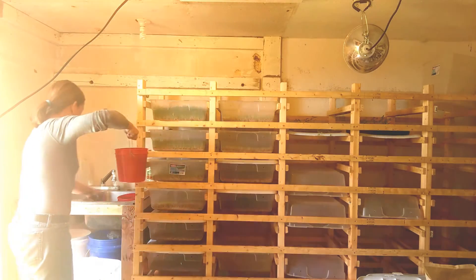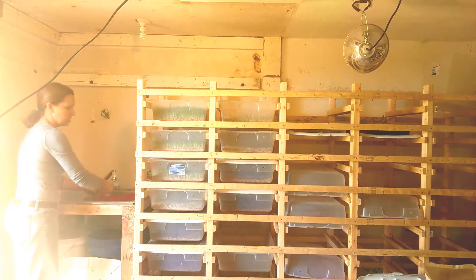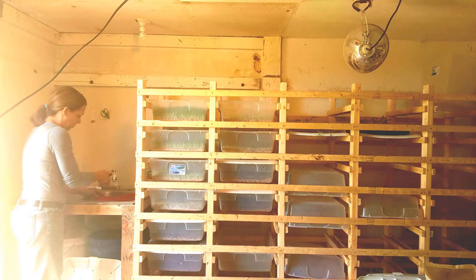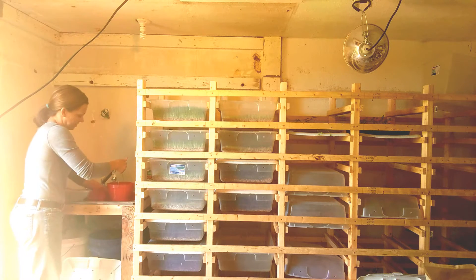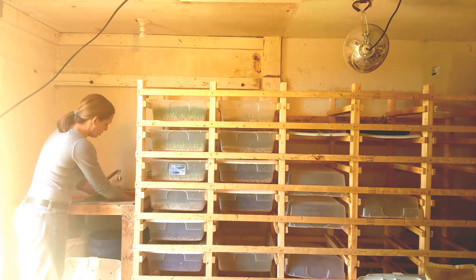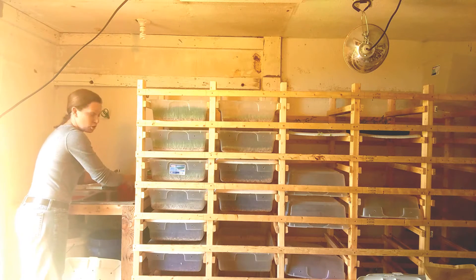There's our second bucket. At this point I'm going to pull these out, dump the bucket water, and then rinse them a little bit with fresh water before I add them to the bottom tray.